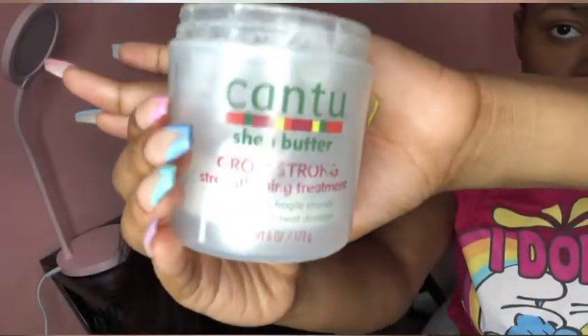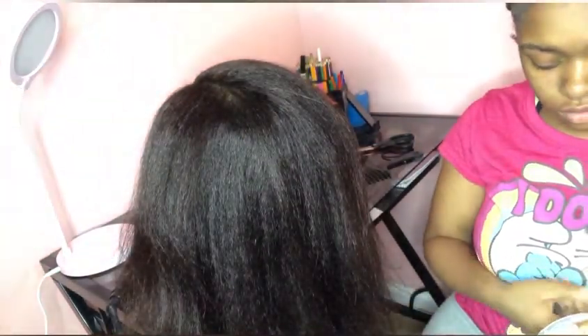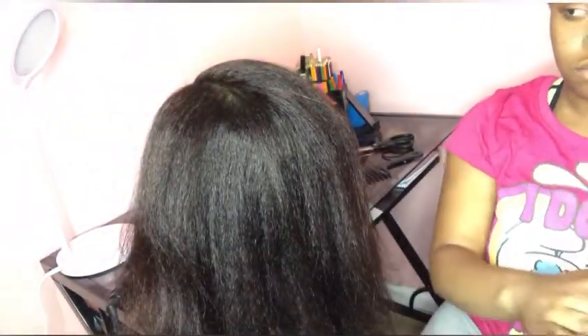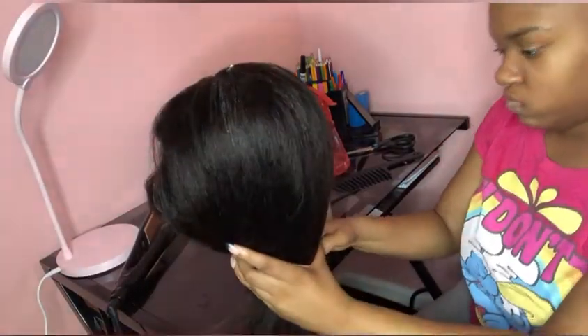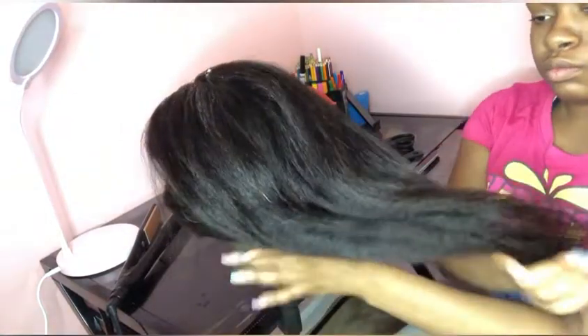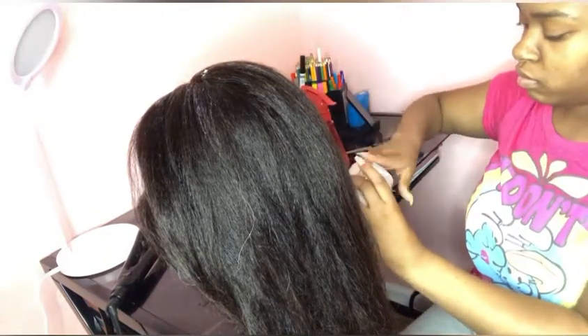This is where I'm about to start — are y'all ready? I'm going to use the Cantu Grow Strong Strengthening Treatment. This is usually for fragile hair and it keeps the hair from heat damage. I'm going to be flat ironing this hair, and even though it's not a real person, I'm treating it like a real person — the way I would usually do it in the hair salon. This is actually human hair, so the Cantu isn't going to have too much of a reaction when I flat iron it.